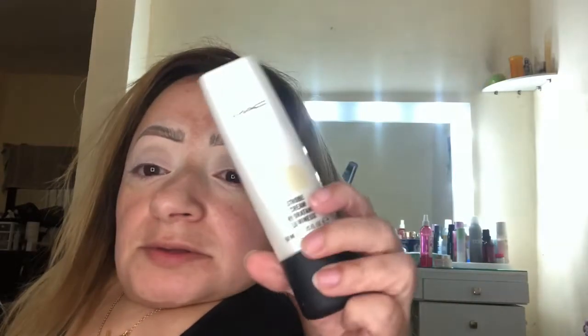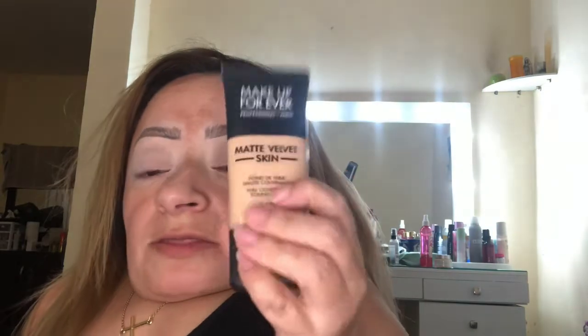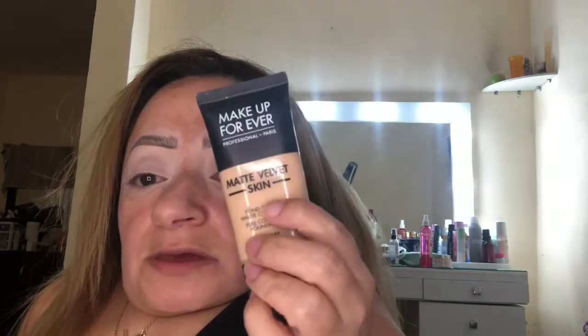I'm going to start off with MAC. This is the MAC Strobe Cream — it's called Gold Light. And for foundation today, I'm sticking to one of my favorite brands, which is Makeup Forever. We're going HD, and I also love the Makeup Forever Matte Velvet Skin. I'm going to mix the Matte Velvet with the HD. I'm going to apply the matte HD to the areas where I tend to get oily.